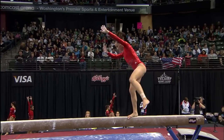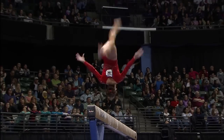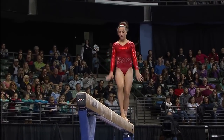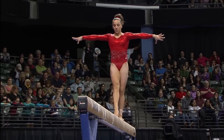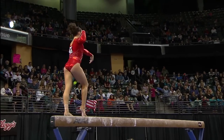Big skill right here, and she hangs on. Such a happy kid — remember that smile as she came off the uneven bars, it just was beaming. A little bit of a balance check there.